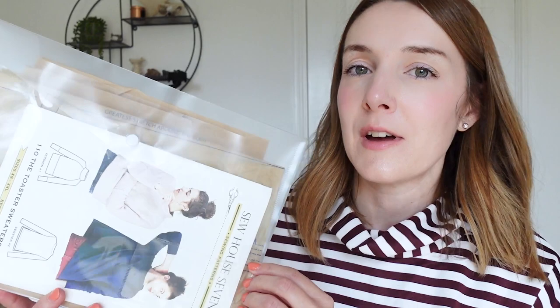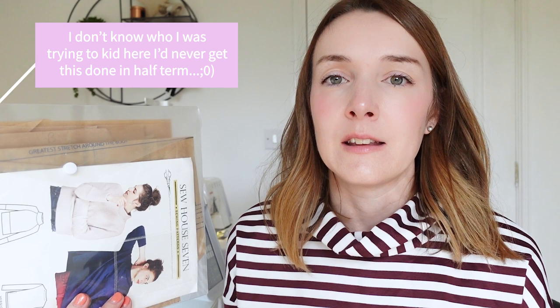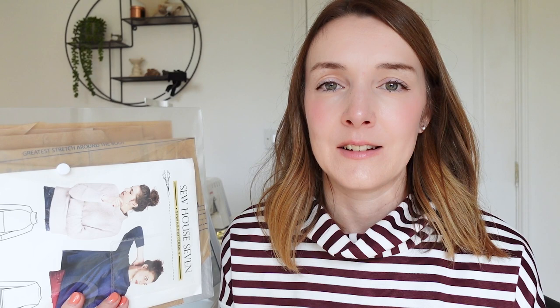Continuing on the organisation theme — I bought some plastic envelopes from Amazon, something I've been meaning to do for ages because my PDFs and printed patterns in brown envelopes are just such a mess. I've seen people on Instagram store their patterns this way. I've got my Toaster Sweater pattern all stored neatly in one now and it's so much easier. At half term I'm going to go through all my patterns and sort them into these envelopes. If you'd like me to film that as a video, let me know in the comments — I quite like watching organisation videos.